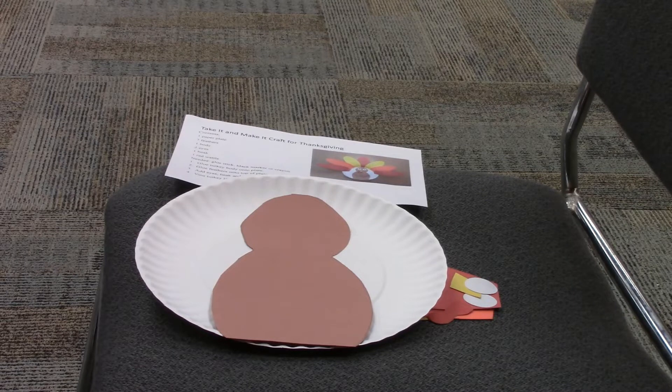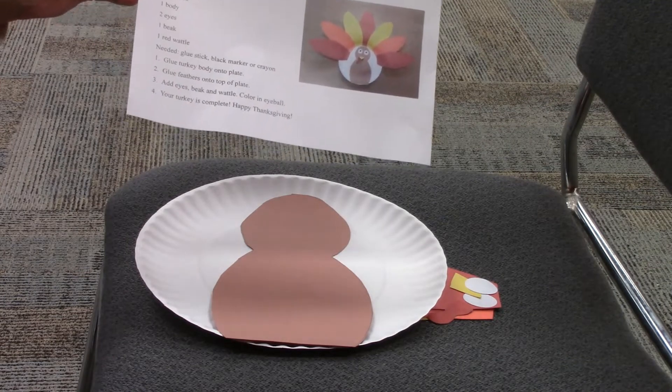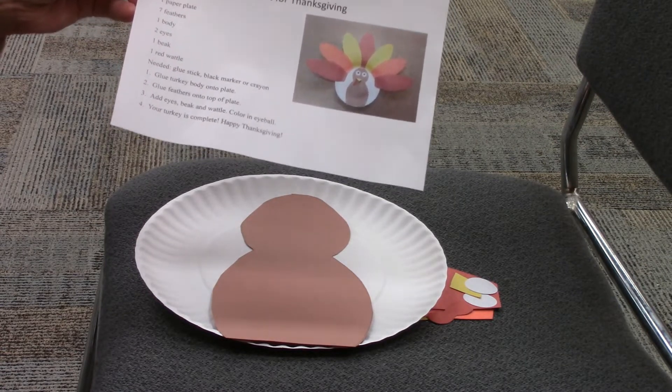Hi everyone. Welcome to the instructional video for our Take It, Make It craft for Thanksgiving. If you've gotten this packet from the library, all you'll really need at home is a crayon and a glue stick.